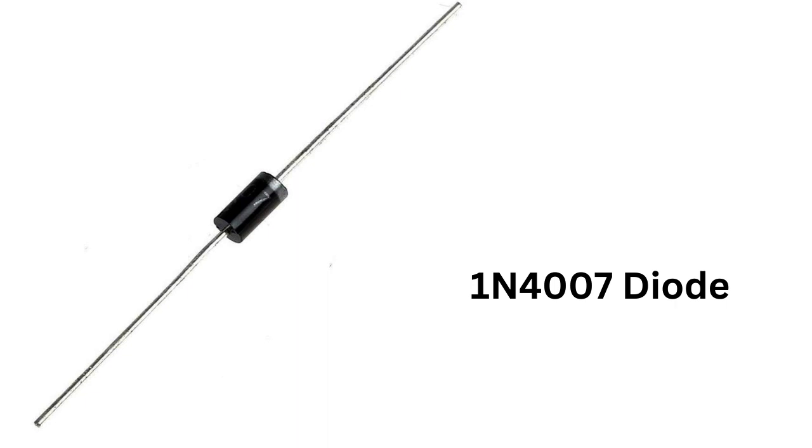In terms of performance, the 1N4007 diode is relatively slow, which means that it has a relatively long recovery time. This means that it is not suitable for high-frequency applications where fast switching is required. However, it is relatively inexpensive and robust, making it ideal for general-purpose rectification and protection applications.